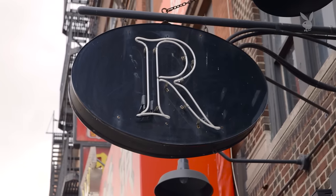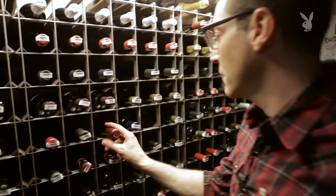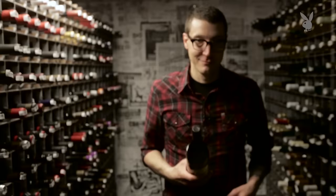I'm Patrick Cappiello from Ravelle Restaurant in New York City — Eater National and Food & Wine Magazine's Sommelier of the Year. Today I'm going to show you how to save a wine with a damaged cork.